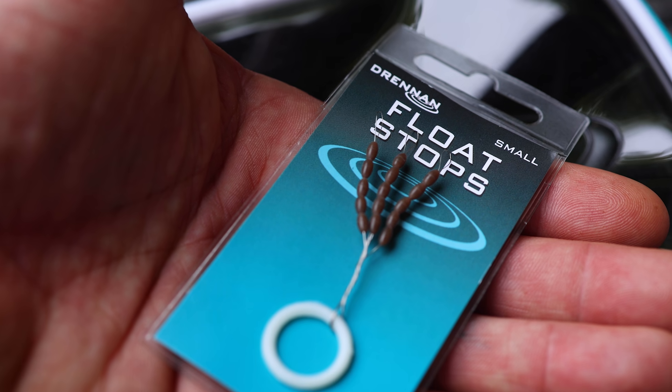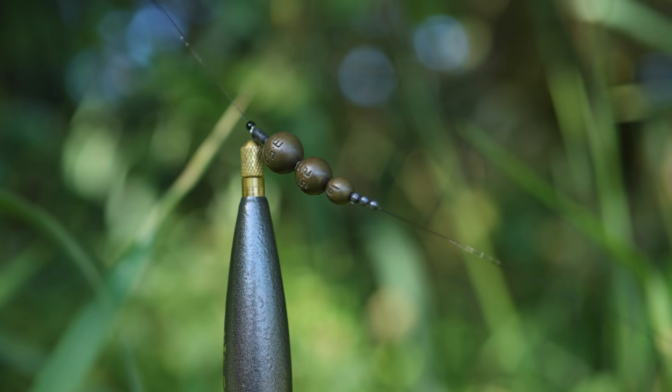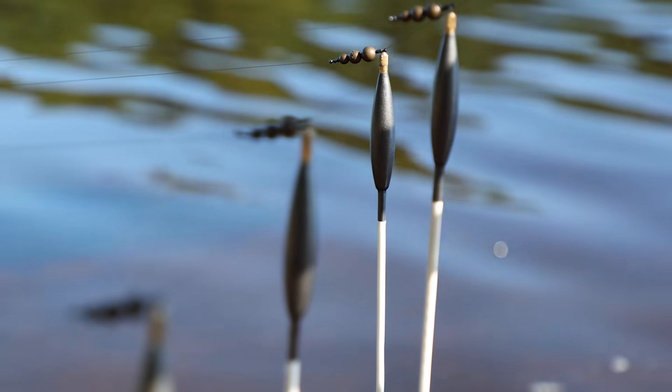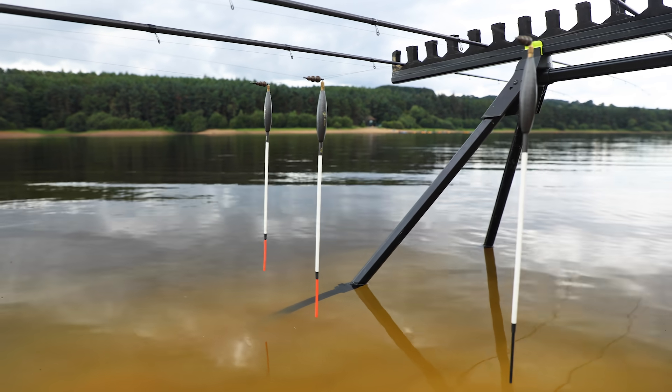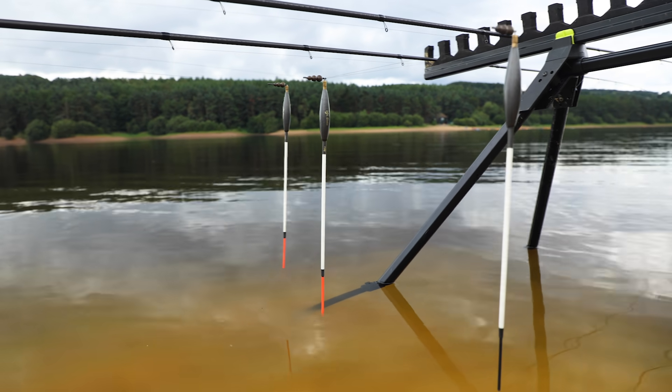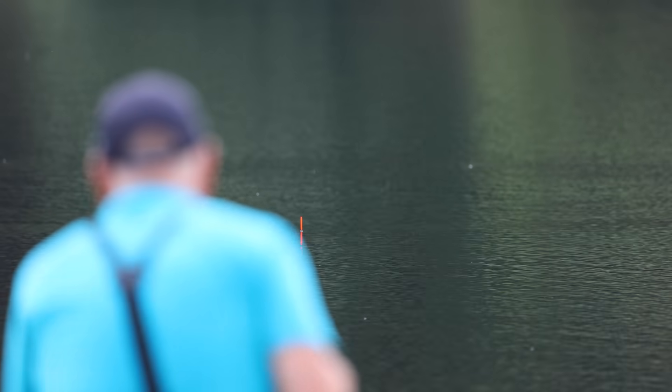The float stop is for the float to sit on top of the weights. Then it's a case of adding the waggler weights. My rule of thumb is no more than three shots on any size of float. This is easily done because waggler weights run from 0.5 of a gram up to four grams. The rigs I've rigged today use a four swan shot float, a five, and a six — each with just three waggler weights to shot the float almost correctly without the droppers.